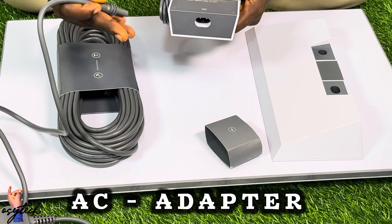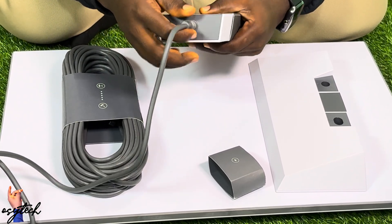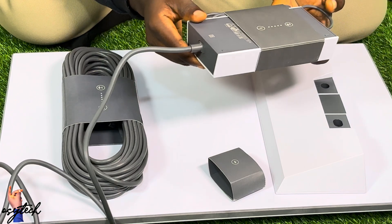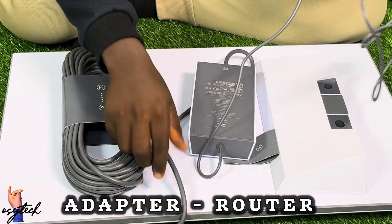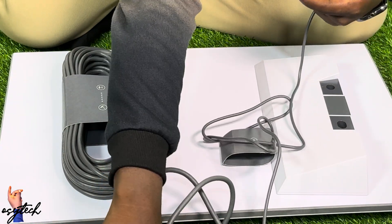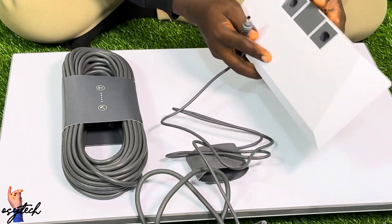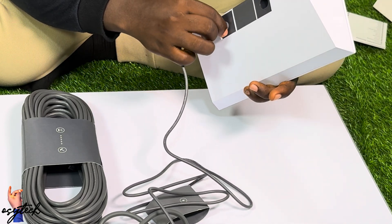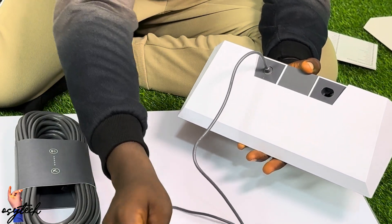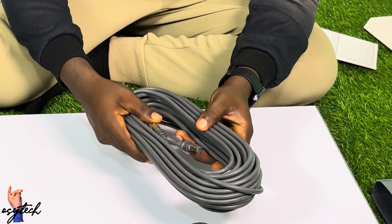For the setup, you take your wall socket and connect it to your Starlink adapter. With the adapter, you push the socket plug right in and make sure it is fixed in strongly. After that, you connect the adapter to the Starlink router — so from the wall socket to the adapter, and from the adapter to the router.